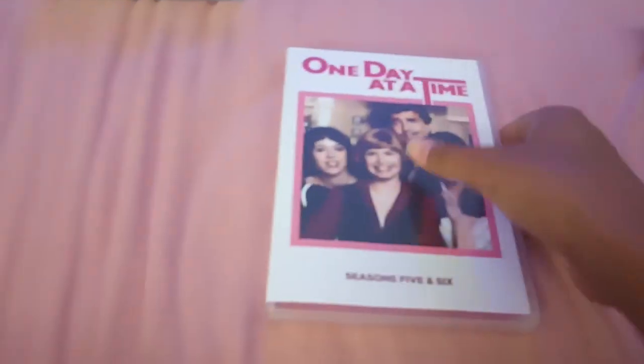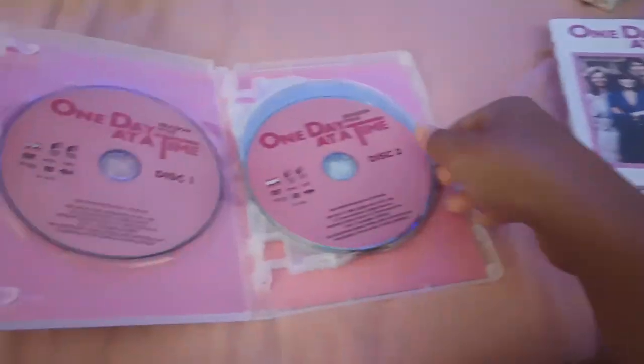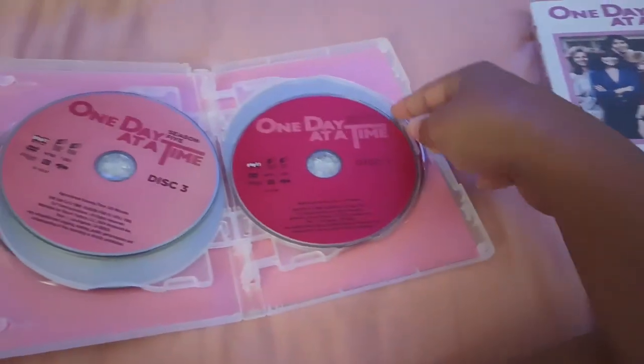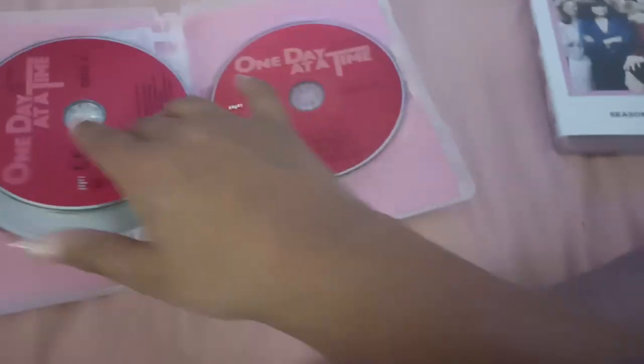Now let's talk about Seasons 5 and 6. Here's the front, the spine, and the back. We've got disc 1 from Season 5, disc 2, disc 3, then Season 6 disc 1, disc 2, and disc 3.